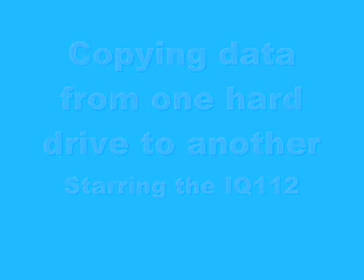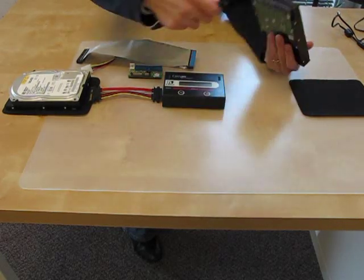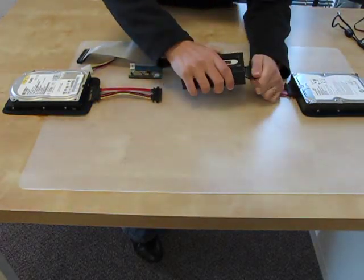I'm going to show you how I use the IQ112, the 1-to-1 hard drive duplicator, to backup my data from my old IDE hard drive to the new 1TB SATA hard drive I just bought.